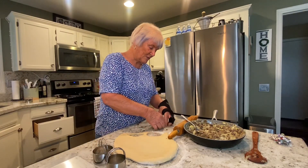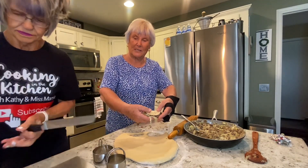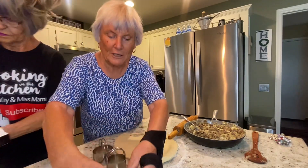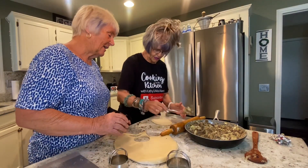We're going to put this runza on the spray pan. See what it looks like — it's kind of like a pocket. Mamie's going to spray that. And then we're going to put this runza and tuck it in. Perfect — get it right in the middle there.